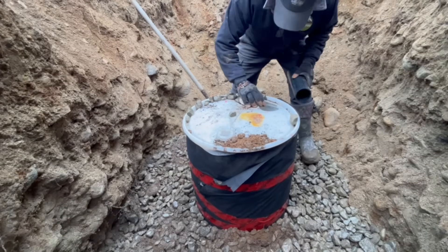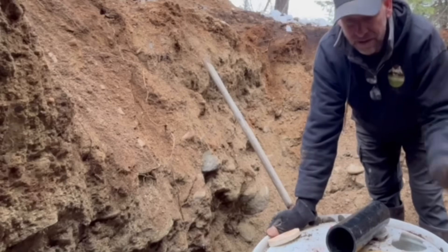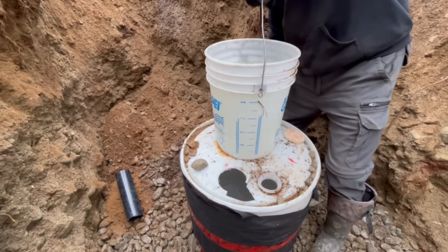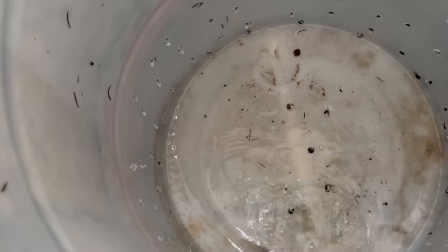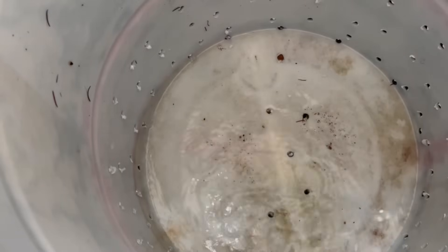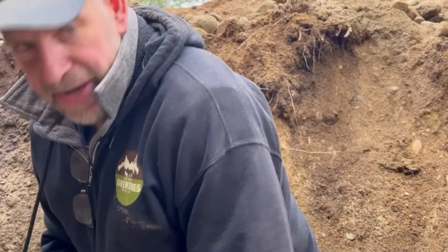That's solid in there, it is solid. Before I get too much further, I'm going to dump another five-gallon pail of water in here and watch it drain. Oh, it's draining like crazy — draining out of there like nothing. I didn't think it was going to work that well, that is so awesome. Let's get back to work, let's go.